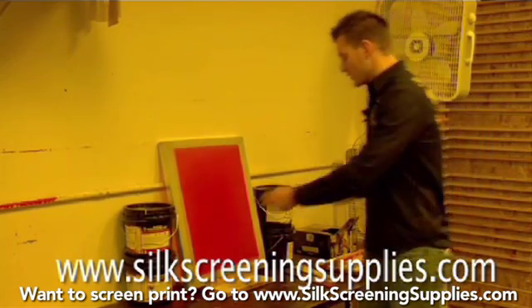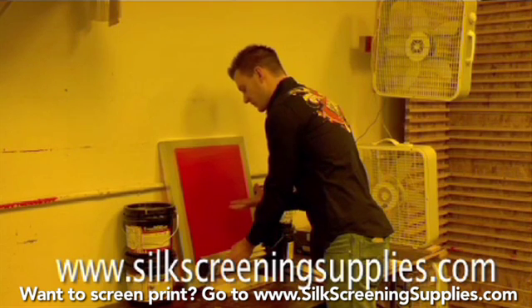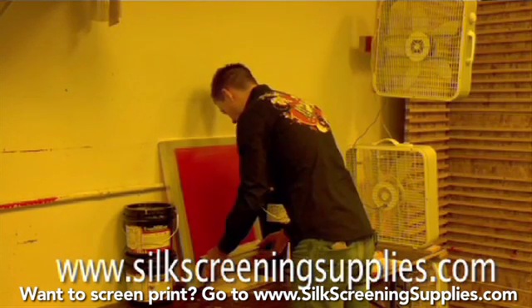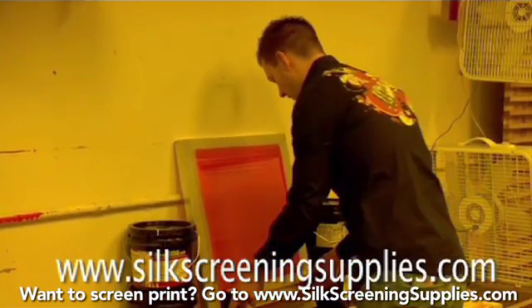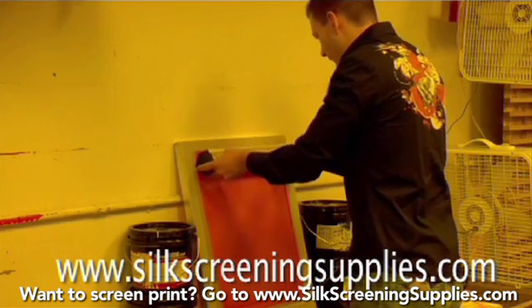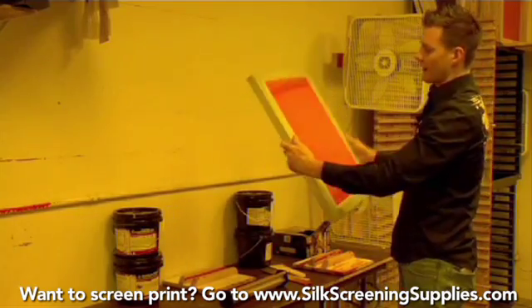I didn't put a lot of emulsion in the scoop coater, so I'll just let the emulsion slide into the screen surface. When doing these multiple coats on the outside, I'm not going to press hard — I'll release some pressure because I want the emulsion to sit on top rather than pressing into it like a one-in-one coat. Once we've got emulsion contact on the mesh, we'll do a fairly quick stroke. Our goal is thickness, so I want to lay a lot on, then do a second pass to even everything out. Once we have a fairly even coat, we'll put it back on the drying rack.